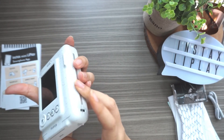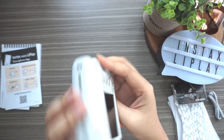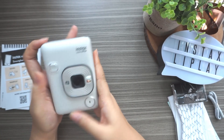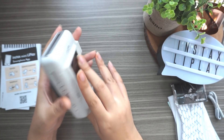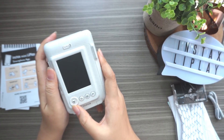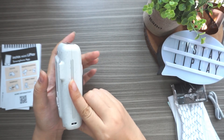Let me attach the strap. Here's where the strap goes. So this is the sound button, this is the capture button or shortcut, and here are the menu, back, recent, and print buttons.